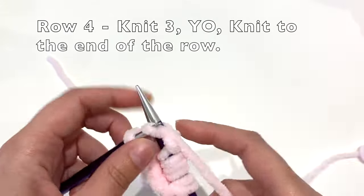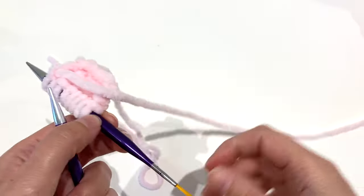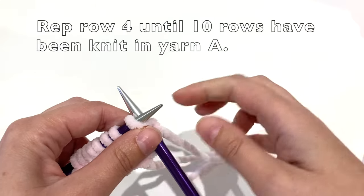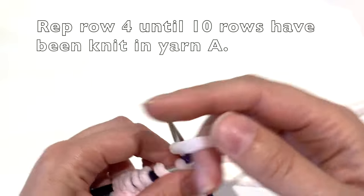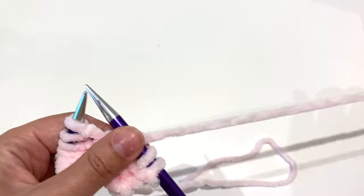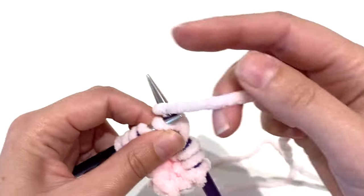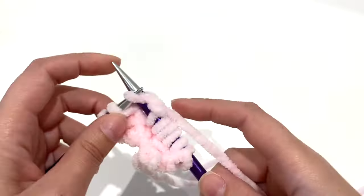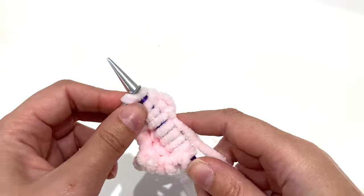You will repeat row four until you've worked ten rows in yarn A, and then after that you will change to yarn B and repeat row four in that color, then yarn C and so on, until you have roughly about 168 stitches on your needles. Then you will start to decrease the blanket for the other side.